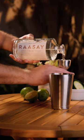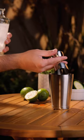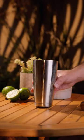Finally, three whole ounces of that Western Isle Scottish gin. This small batch expression provides a beautiful rhubarb root note that pairs well with the aperitif.